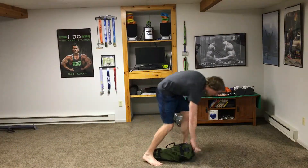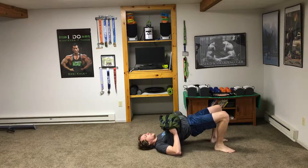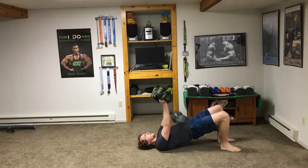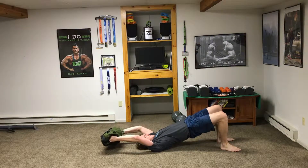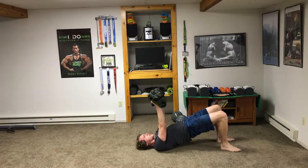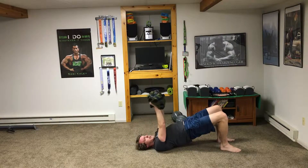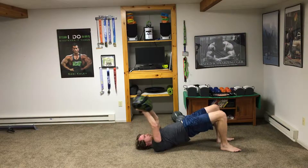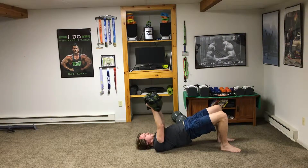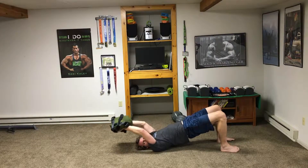Last move of round one is a bridge pullover — kind of funky but fun. Get on your back, grab the handles, and raise your butt up so you're on your shoulders and feet. Bring the weight back overhead and then bring it up, keeping your pelvis up and arms relatively straight. This works your lats — those wings in your back — great for pulling up tents, hammocks, and paddling.